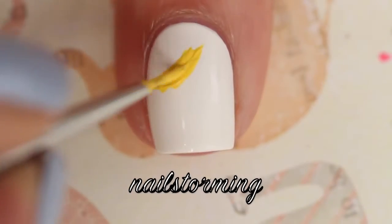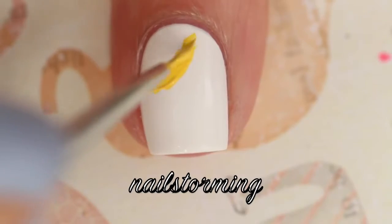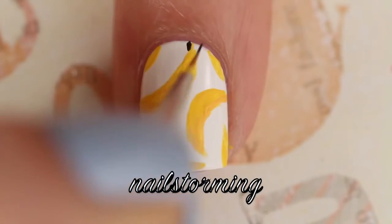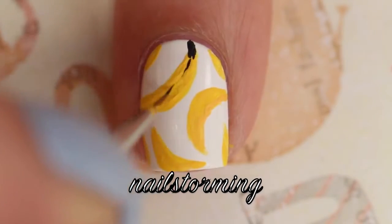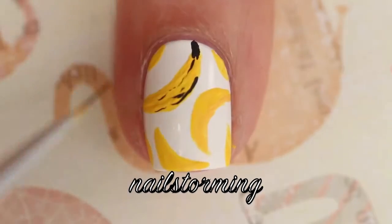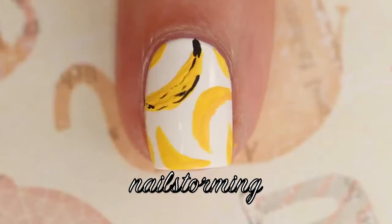I'm going in with the Pure Color number 10 brush from whatsupnails.com and I'm outlining a crescent shape for the banana. Once that dries completely I'm going in with the Pure Color Glamour number 2 brush also from whatsupnails and I am just adding some black outlines.